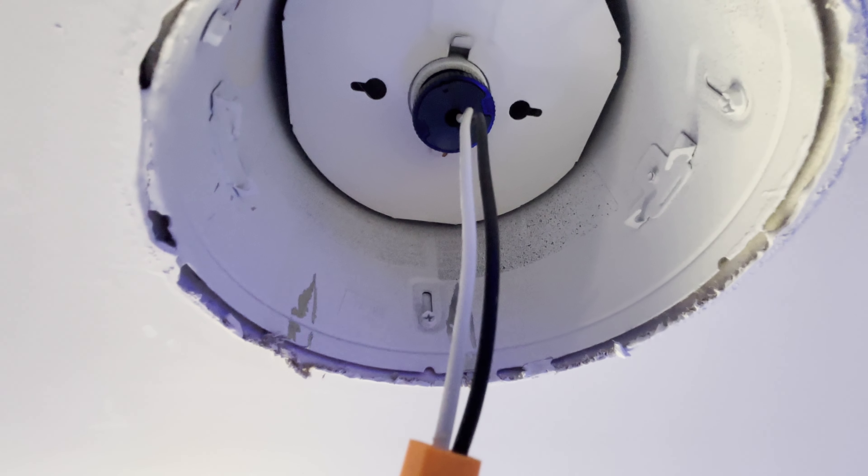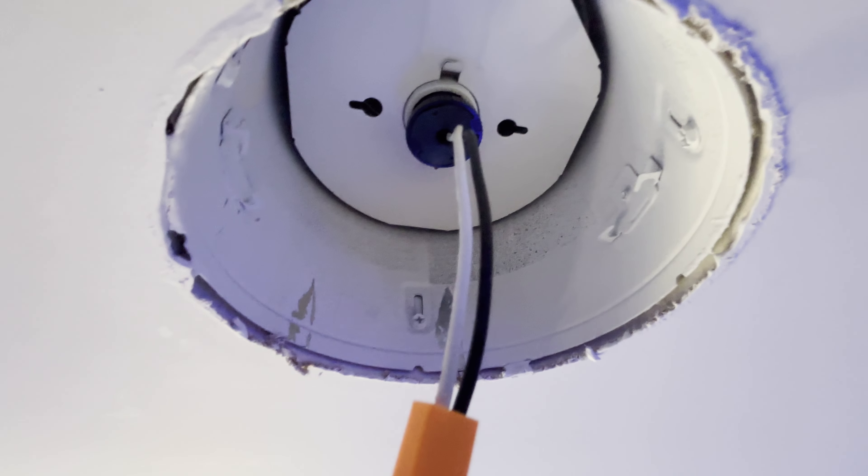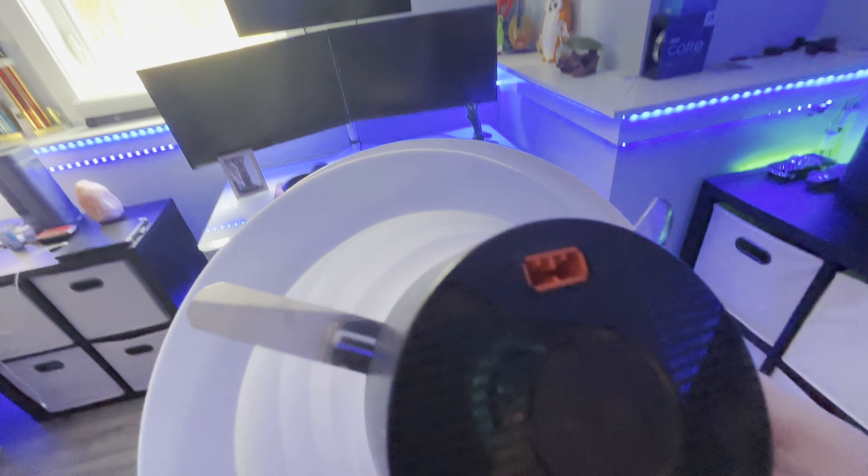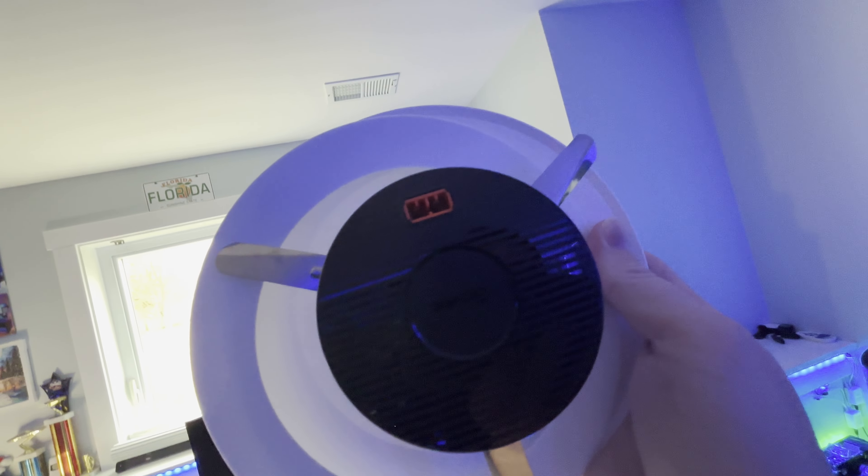We're going to get one light at a time synced up with the app and then once it's all done, I'll show you the end result. All we have to do is take the plug in the ceiling, connect it in here, then press the whole new light into the fixture and it should hold snug.